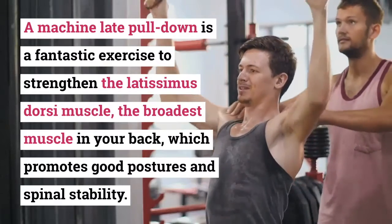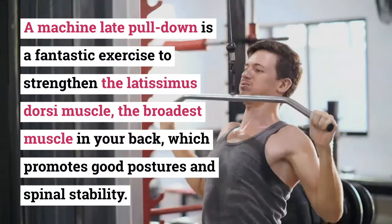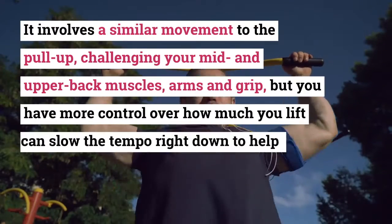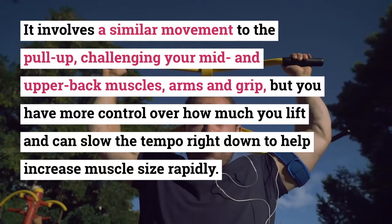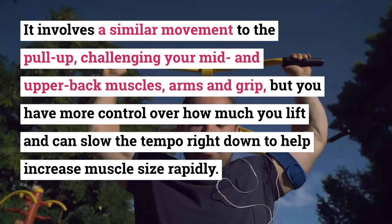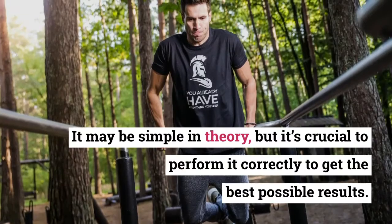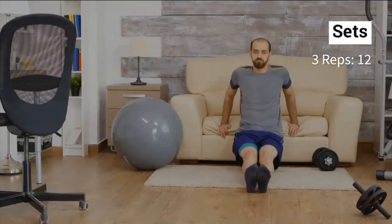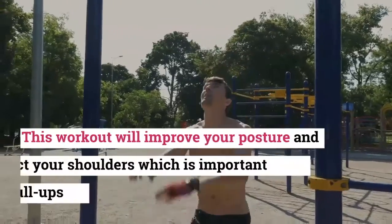Exercise five: Machine Lat Pull Down. A machine lat pull down is a fantastic exercise to strengthen the latissimus dorsi, the broadest muscle in your back, which promotes good posture and spinal stability. It involves a similar movement to the pull-up, challenging your mid and upper back muscles, arms, and grip. You have more control over how much you lift and can slow the tempo to help increase muscle size. Sets: 3. Reps: 12.